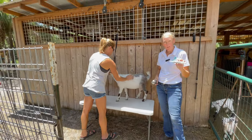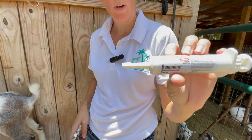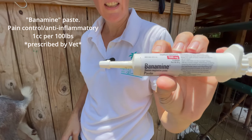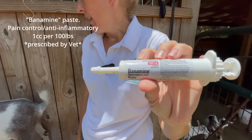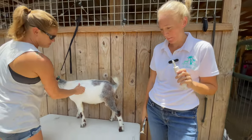We are going to give him a little bit of Banamine paste. This is a painkiller and anti-inflammatory. You do have to get this from your veterinarian, and the dose is 1 cc per hundred pounds, so we adjust it depending on his weight. He's about 40 pounds, so we're going to give him a dose for 40 pounds.